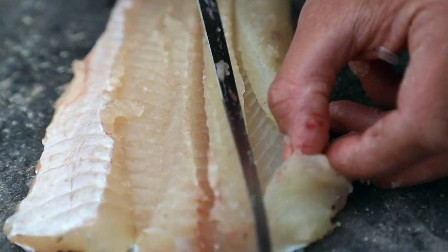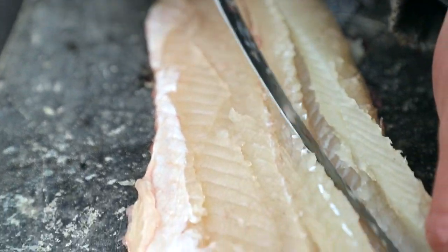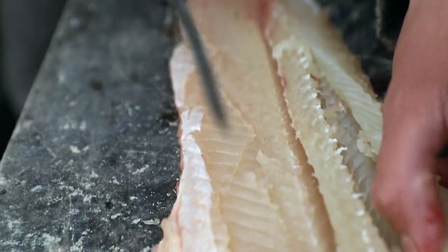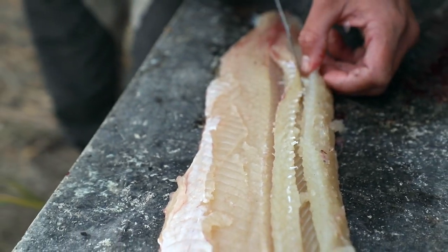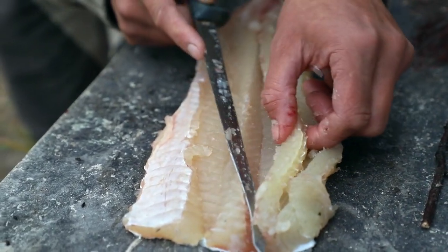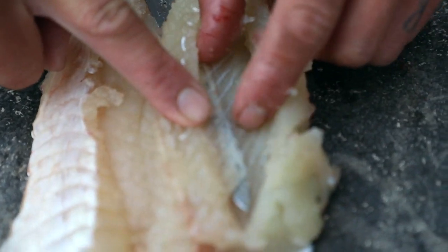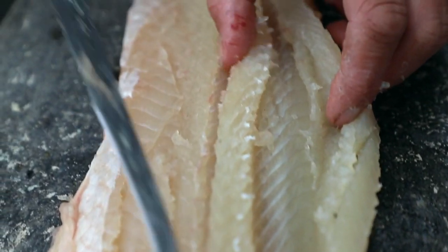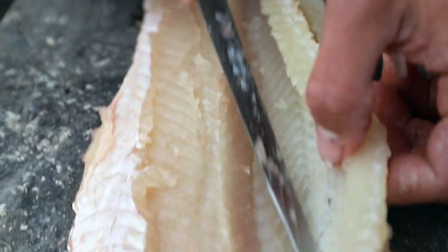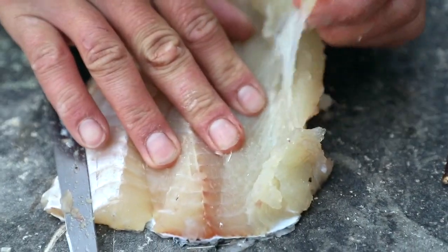You can start to see the Y bones now being exposed. Then we're gonna go back underneath, and if you do it right you'll actually start to see your knife just behind the Y bones. You're angling your knife upwards as you're doing it — I'm gonna go back and make sure I get them all. If I do it right it should pull out just like a zipper.